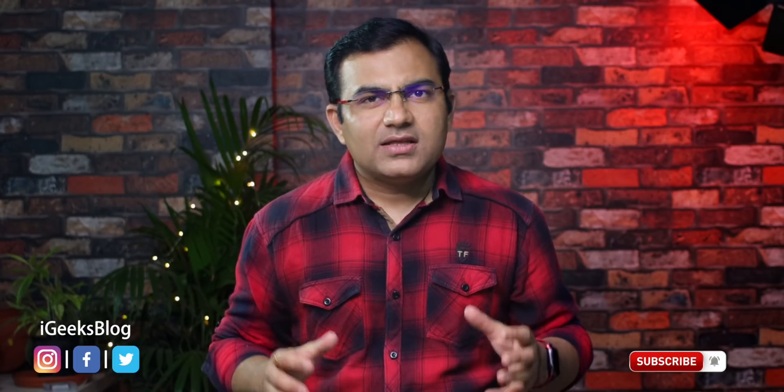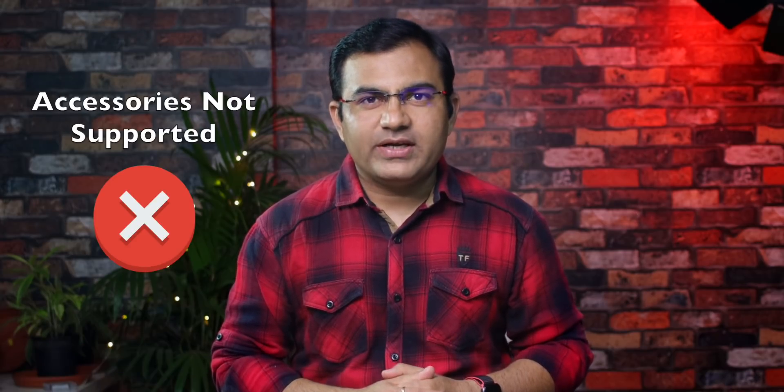Hey, what's up guys, Dwanesh from iGeeksBlog, and today I am gonna explain why your iPhone or iPad says 'these accessories may not be supported' and how to fix it. So without further ado, let's get started.